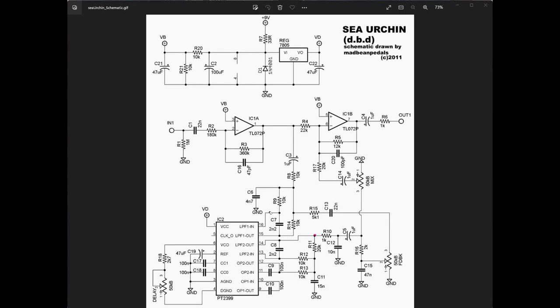You can look at the patent documents to see how it all fits together — it's really quite fascinating because so many things can be done with a chip that was really just designed to add a little echo on karaoke machines. We have now walked through a PT 2399 delay circuit — hopefully that was helpful. If you haven't subscribed already, I invite you to do so and we'll see you next time.